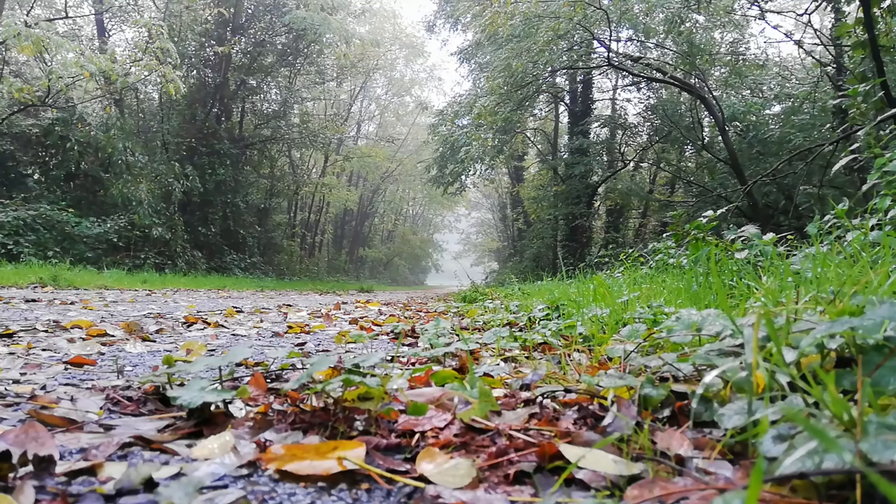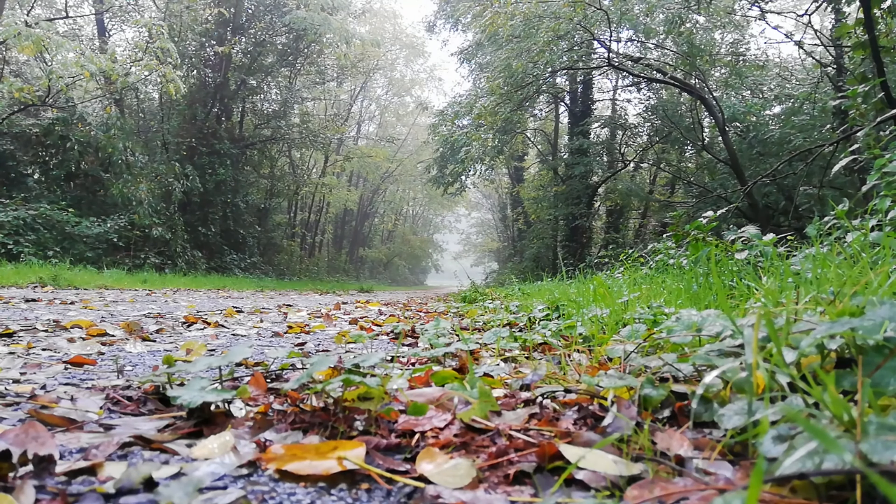Mountain pose. Stand with feet together, arms relaxed. This foundational pose improves posture, balance, and calmness. Envision strength and stability like a mountain as you breathe deeply.